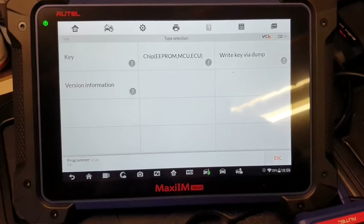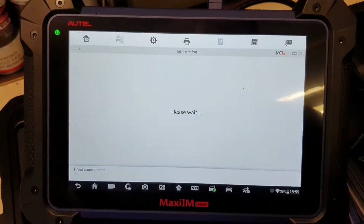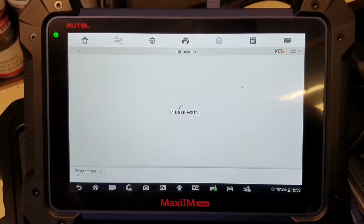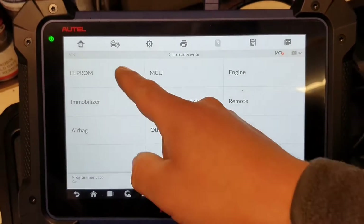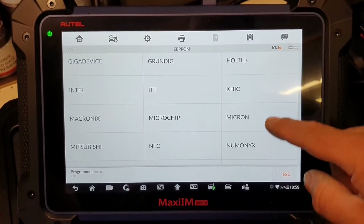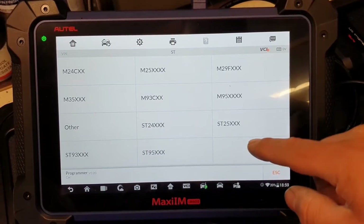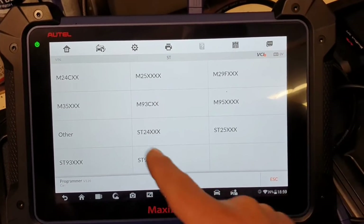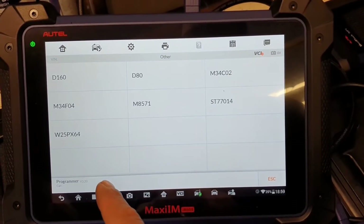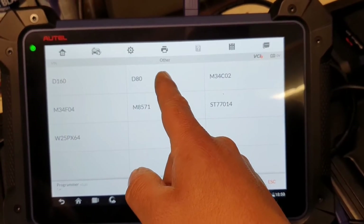Okay, no further updates. Let's go to Chip — Chip Read and Write. We're going to go to EPROM, it's an ST. That's an M35 — I think it's the D080. I believe this is the one I need.